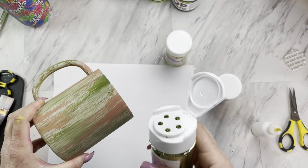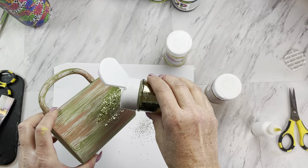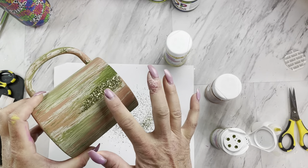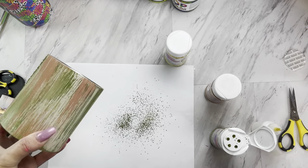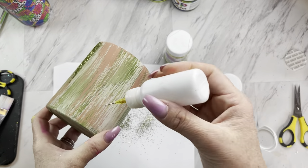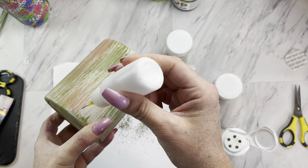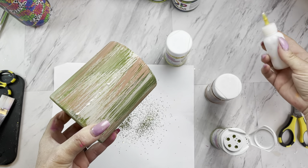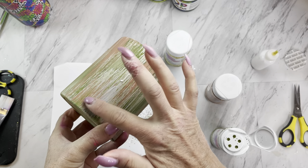Then while that Mod Podge is wet, we're going to take our first glitter color, which is Morning Dew Blue from Diamonds and Dust, and we're just going to sprinkle that on. Continuing on with your first glitter color, you're just going to do this technique around your entire morning mug.